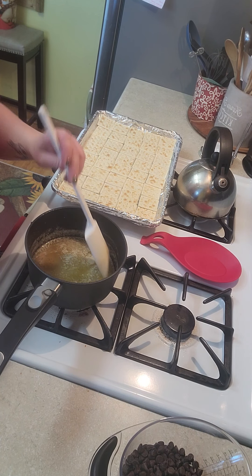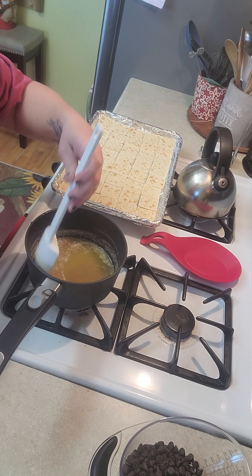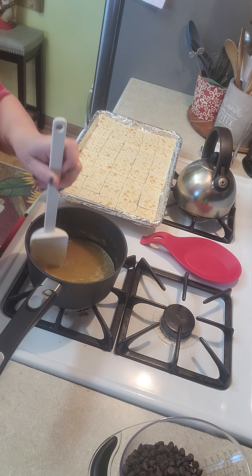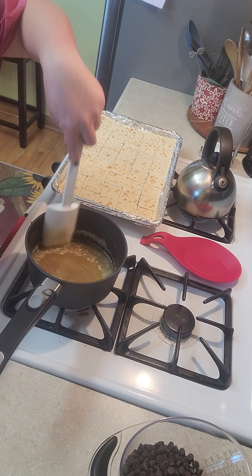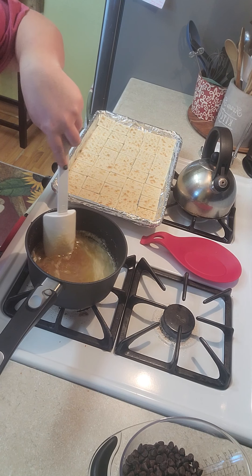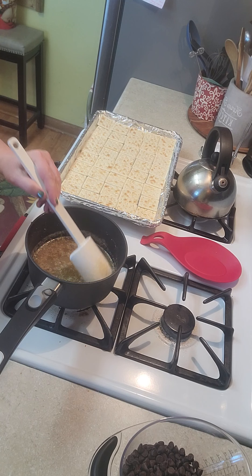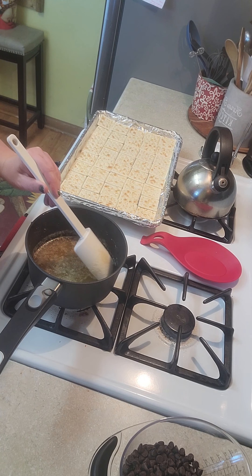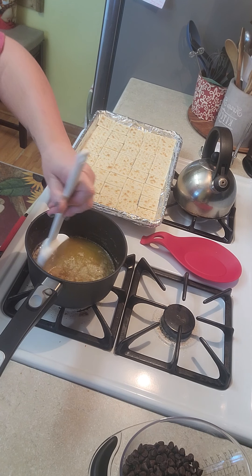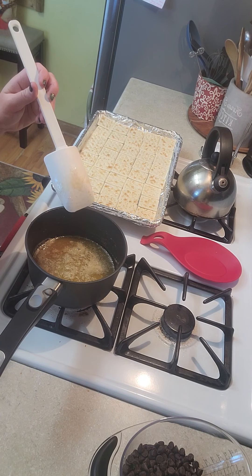You can still kind of see the granules of the brown sugar, and the butter is just kind of sitting on top. This is a great inexpensive recipe if you'd like to make some Christmas treats for your neighbors, take them to work, or bring them to a family party. Just remember — the name is Christmas crack, and you can't eat just one piece. That's your warning.